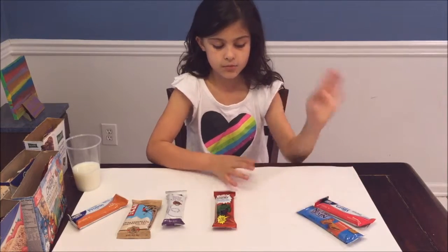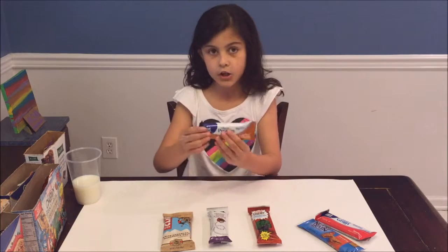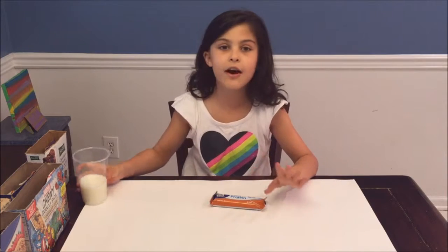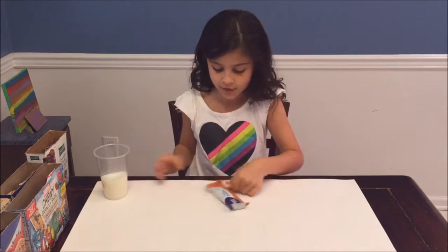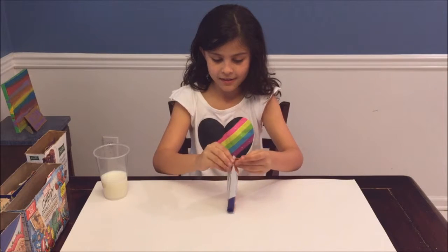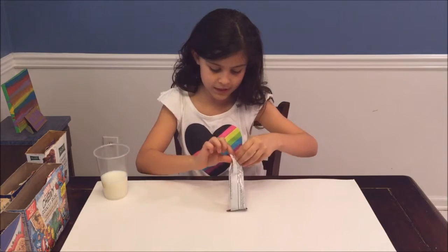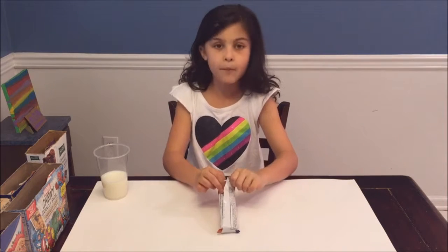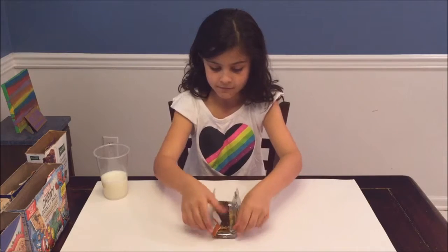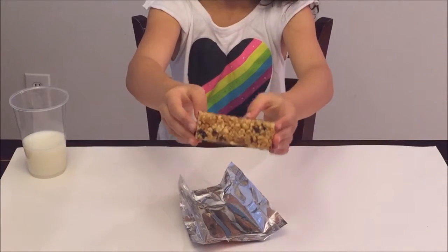So let's start with the peanut butter and dark chocolate. I'm gonna see which one is the best and rate it. I also have some milk over here to wash it down. I'm just going to take a little bite of each and rate it from one to ten. Here's what it looks like out of the wrapper.